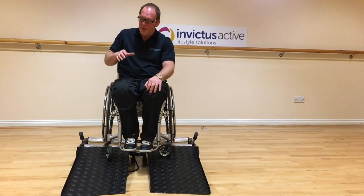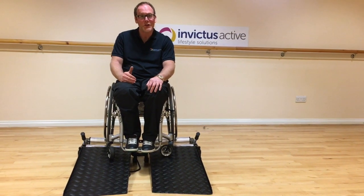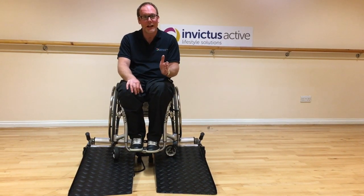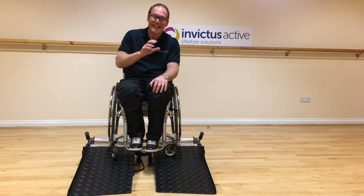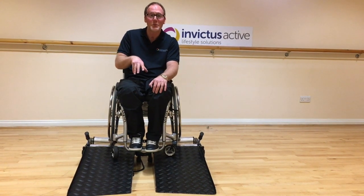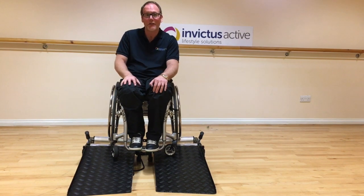To recap, this chair was travelling to the right and we've inserted the washers to stop it. Remember, some chairs will travel to the left. To correct that, it's exactly the same procedure but as we said at the start of the video, you just put the washers on the opposite way around.